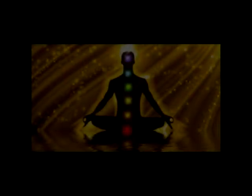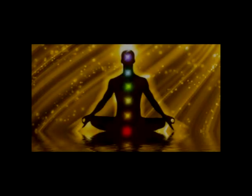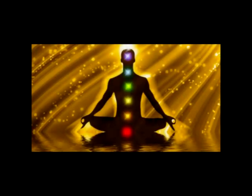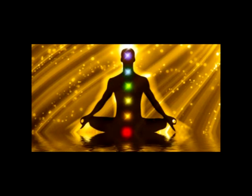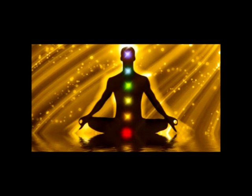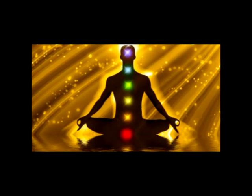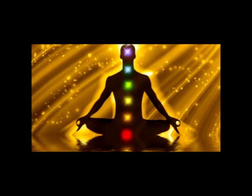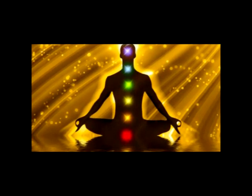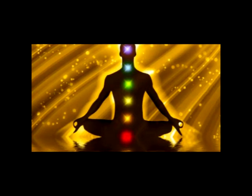You can deepen this feeling by relaxing the muscles of your body one set of muscles at a time. You can do this by counting from one to ten, and for each number you count, relaxing a particular set of muscles. To begin, breathe in, count one, focus on the muscles in your belly, then breathe out and relax.